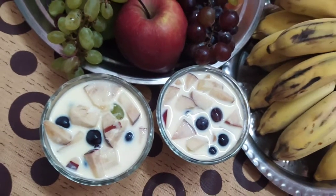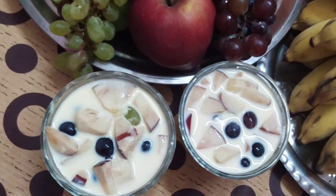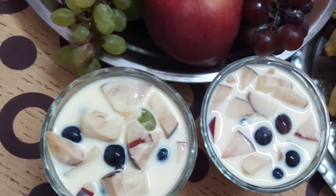Assalamualaikum viewers, welcome back to Yami Farm. In this channel, we have a delicious dessert recipe. Let's see how it is.